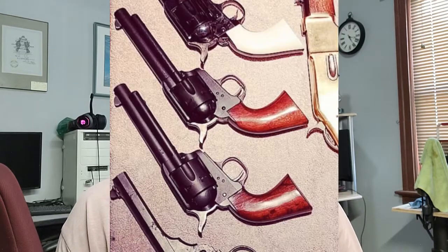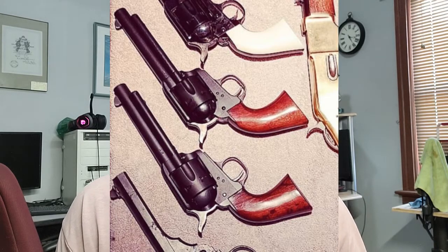Hey, how's it going everybody? It's Dusty Tucker. It's been a while since I've come to you with another video, but today I have an update slash kind of how-to video on how I made my antique 1873 Cattlemen's from the parkerized finished revolvers that they were before. I've had them for five to seven years and the black finish was getting a little bit scuffed up and starting to look kind of ugly, so I decided to try to antique them.